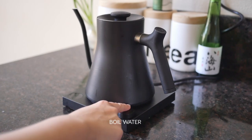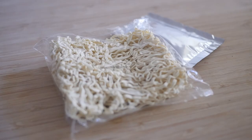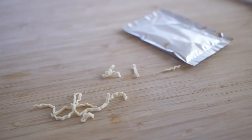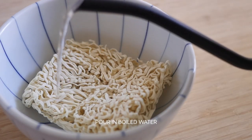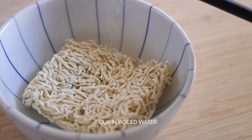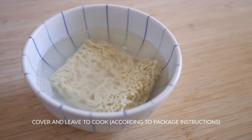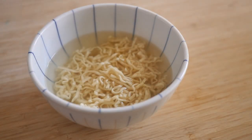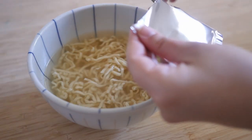Boil water in a kettle or in a pot on the stove. Get your favorite instant ramen and make sure to follow the directions specified on the ramen package. I'm going to start by placing the noodles in a bowl, pour in the boiled water, cover and let sit according to the directions. Once the timer goes off, remove the cover and mix everything together.